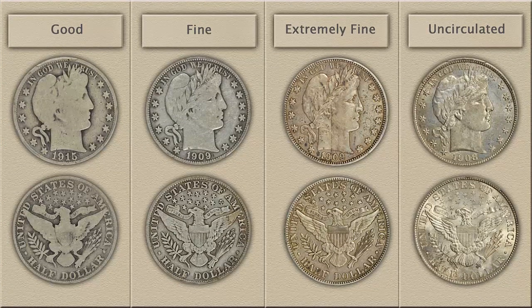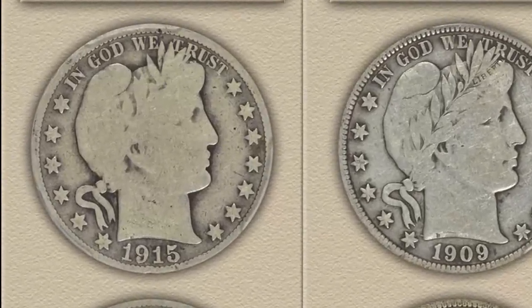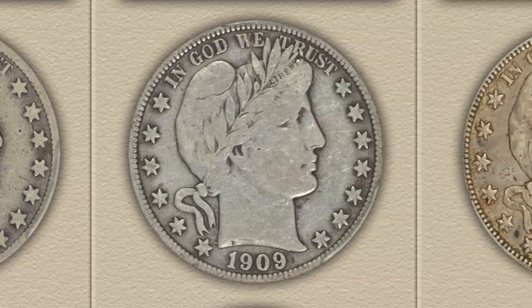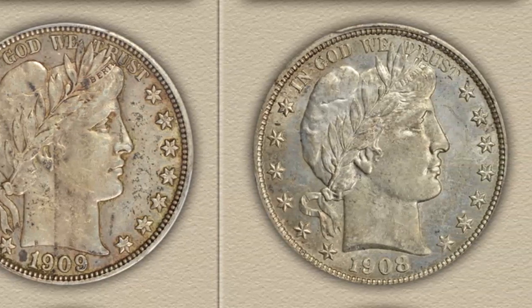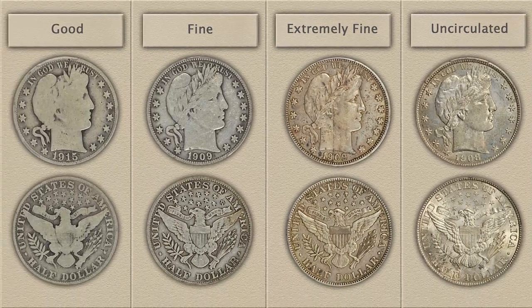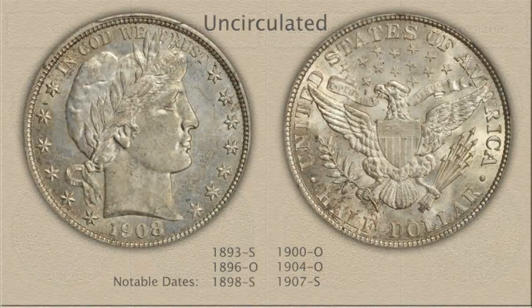Here is a view of four Barber Half Dollars ranging in conditions, starting with the good grade on the left and moving to the uncirculated grade. After the date and mint mark of the coin is determined, collector's attention turns to condition. Varying degrees of wear to the surface is judged and used to define specific grades. Price points on value charts represent these different grades.